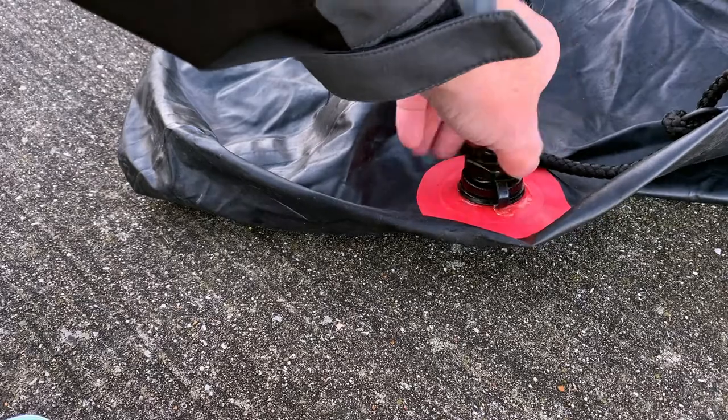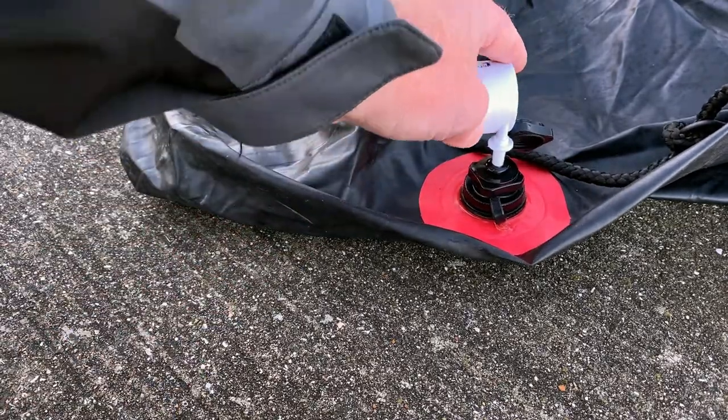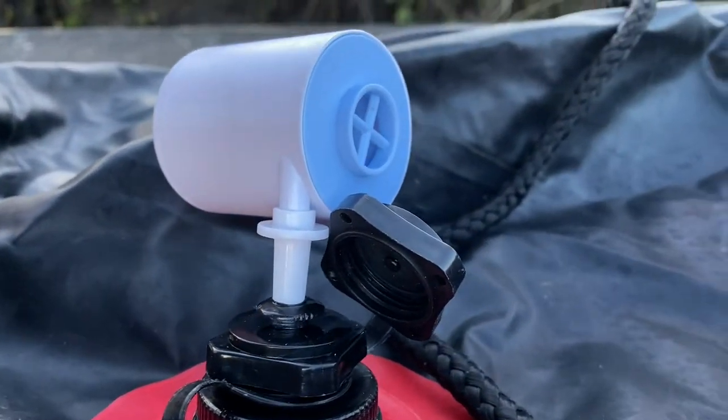The pack raft we're using today is the Aqua Extreme Alpha, which has a Boston valve for inflation. What I've done is bought a Boston valve off eBay, taken the cap off it, drilled a 7mm hole in the top, and then literally stuck the adapter from the Flex Tail Gear Tiny Pump into it. We screw that straight onto the valve on the pack raft and then inflate.